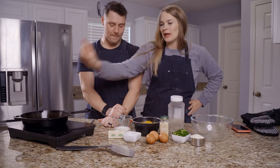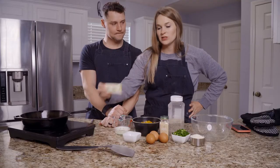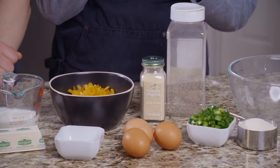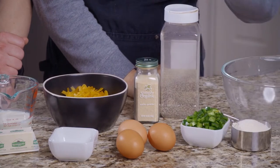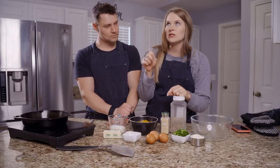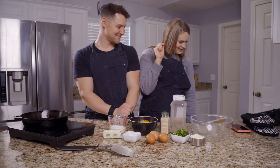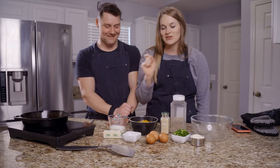So in here I have two tablespoons of butter — this is the rest of the stick, so it's one whole stick altogether. One third cup of heavy cream, one cup of cheese, just some pepper and garlic powder for seasoning and flavoring, a half a cup of coconut flour, two jalapeños chopped, three eggs, a quarter teaspoon of baking soda, and half a teaspoon of salt.